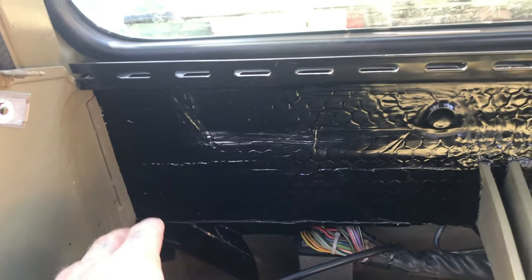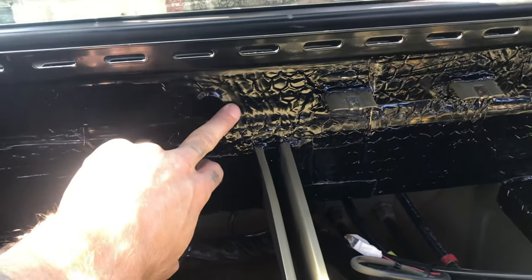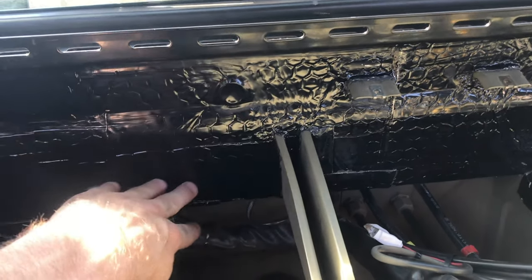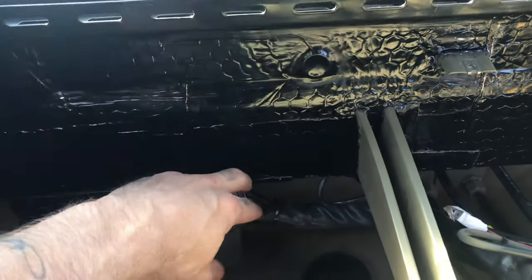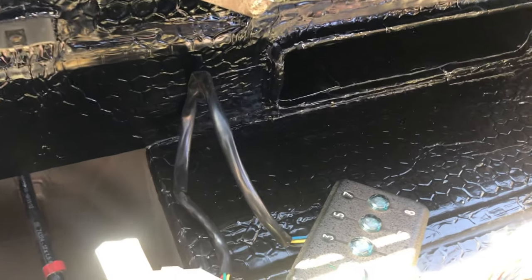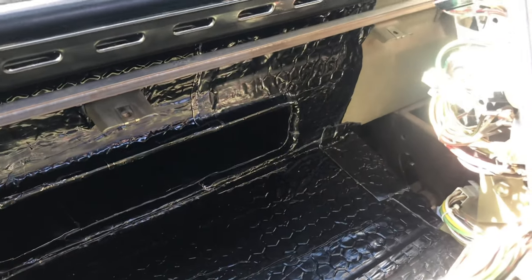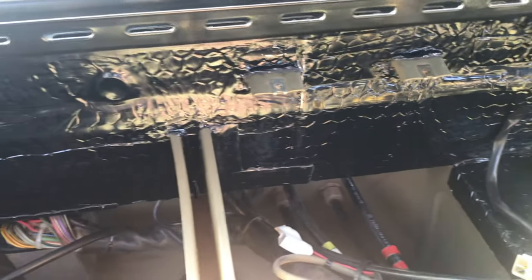Once we're all done we'll test it again. As you can see, we've started dynamating behind the dash. I may use one of these holes as a wire port - I'll put a grommet in it, or I'll just go through the original. You can see I've just laid all of this and it's already made a bit of a difference.